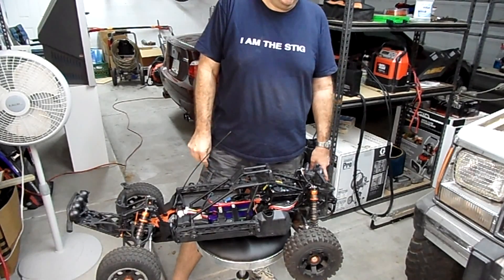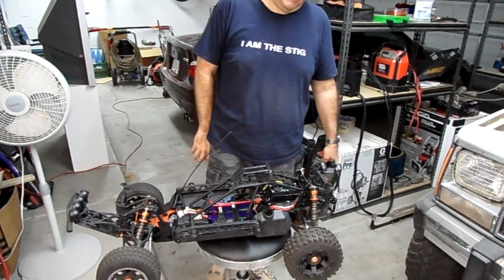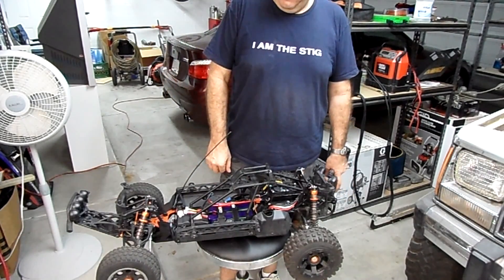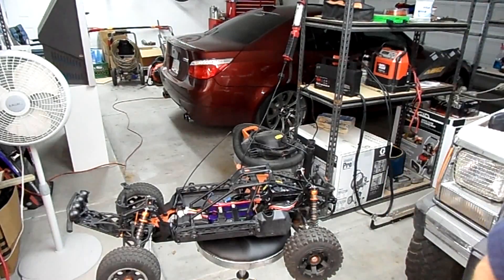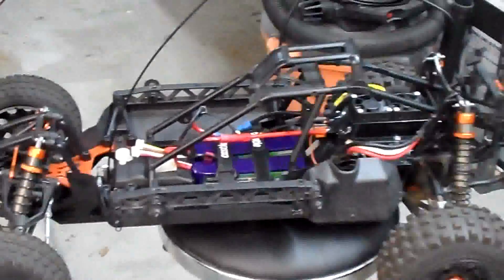I have made some modifications to the outputs, which if you're interested you can find on the HPI Baja forums in the eBaja section. But the main feature I want to show you guys — which we'll probably get a better close-up of — is the additional feature that Benjamin at FighterCat Racing refers to as the anti-spark lead.